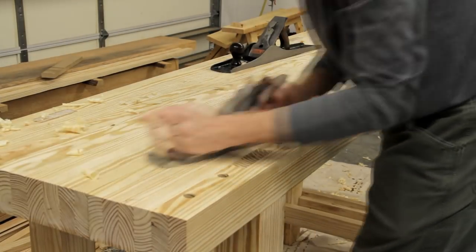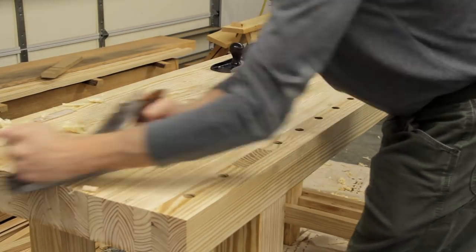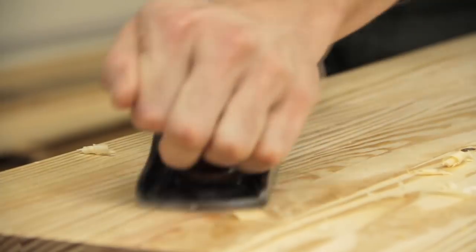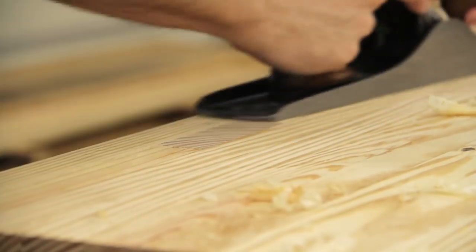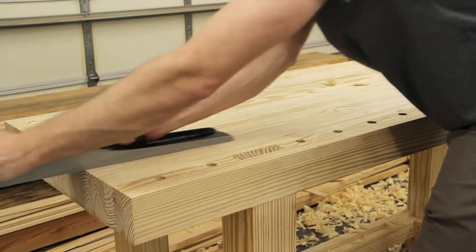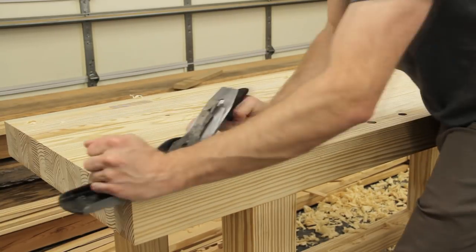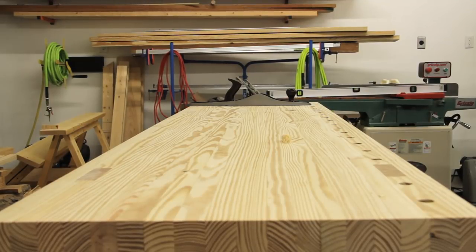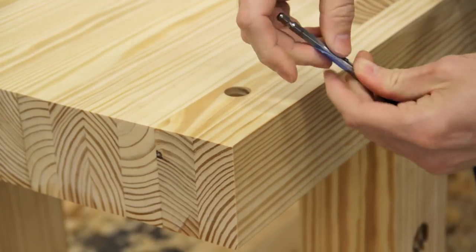The next big step was to flatten the bench top, which was basically a repeat of what I did for the underside. I started by using my number five plane to knock down most of the high spots — every so often I would apply a little paraffin wax to the sole, which helped quite a bit. After a while I switched to my number seven plane and used my longest straightedge at different angles to check which areas needed more work. Once I was happy with how flat it was I started drilling out the remainder of the dog holes.